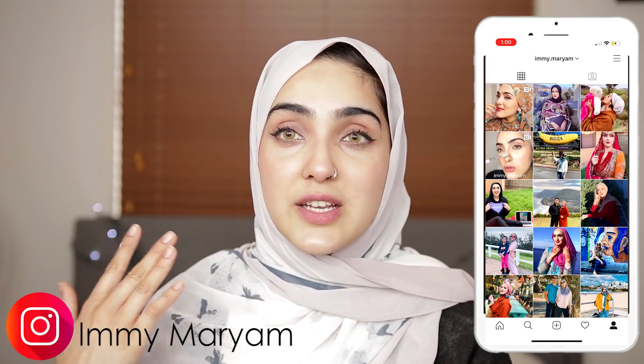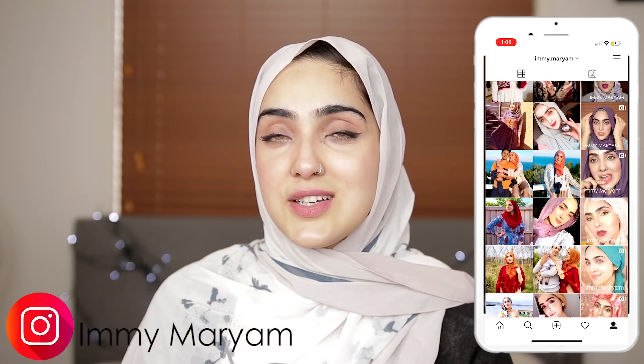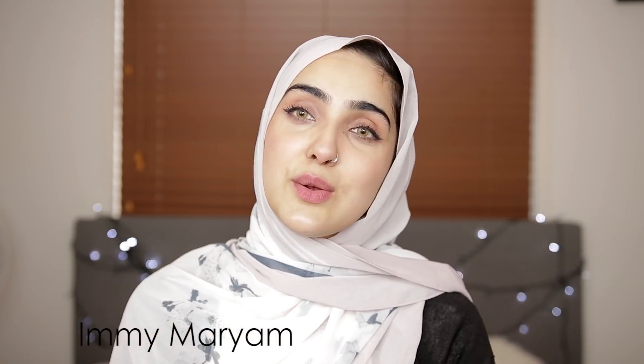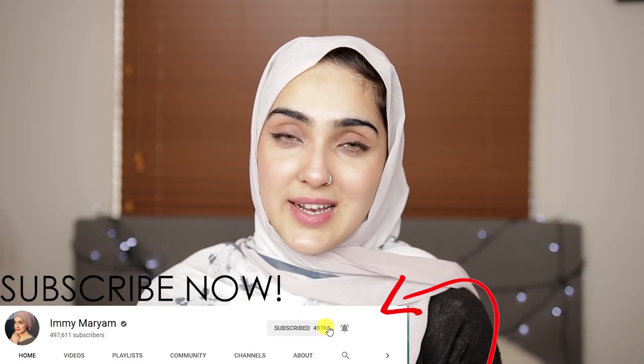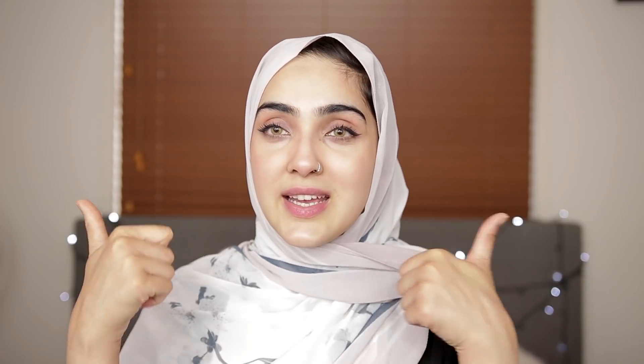This rice cream is super easy to make, but before I jump into the recipe, make sure you've hit the subscription button below so you never miss a video from me. Also hit that little bell icon so you get notified every time I upload, and hit that thumbs up button so I know you're enjoying my videos.